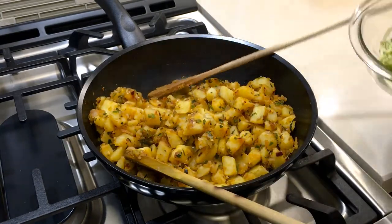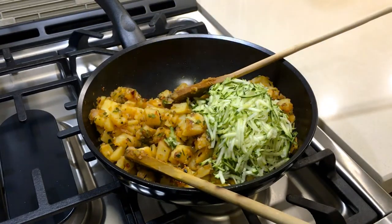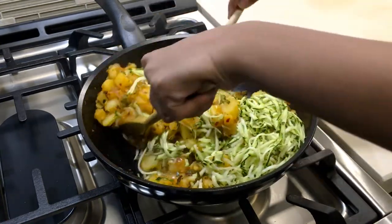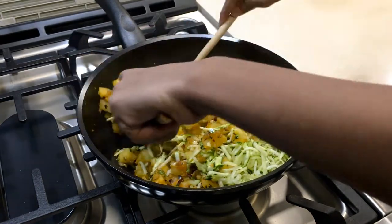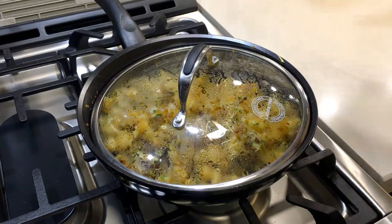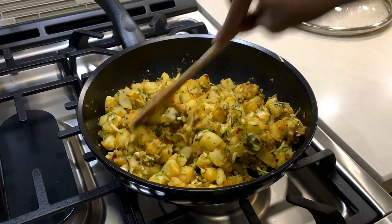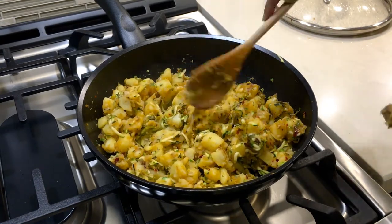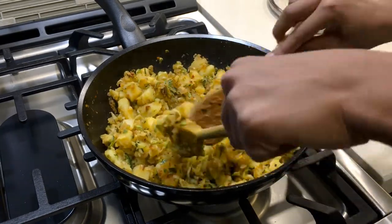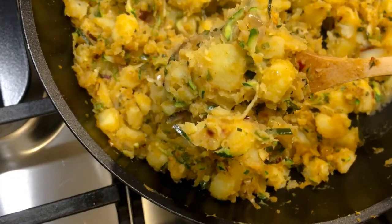Now I'm going to add in my zucchini. The zucchini is optional, but it tastes much better with it, so I would recommend putting it in. By the way, I grated the zucchini. I'll put the lid on one last time for a few minutes, then use my spoon to lightly smush it — not too much. This is what it should look like.